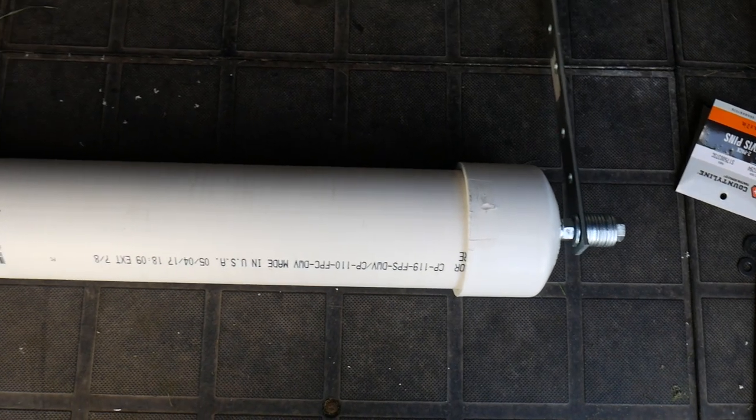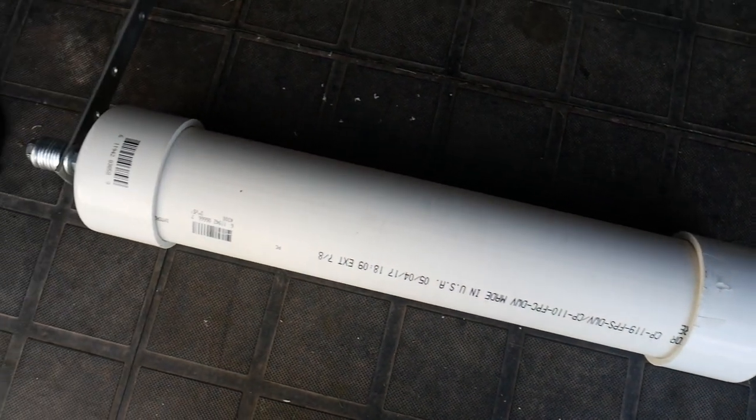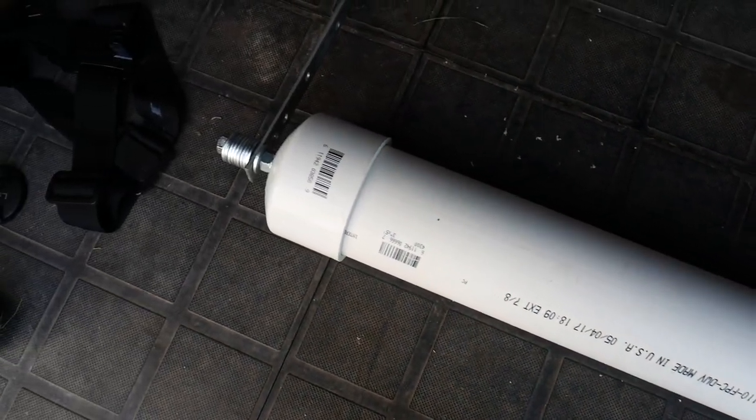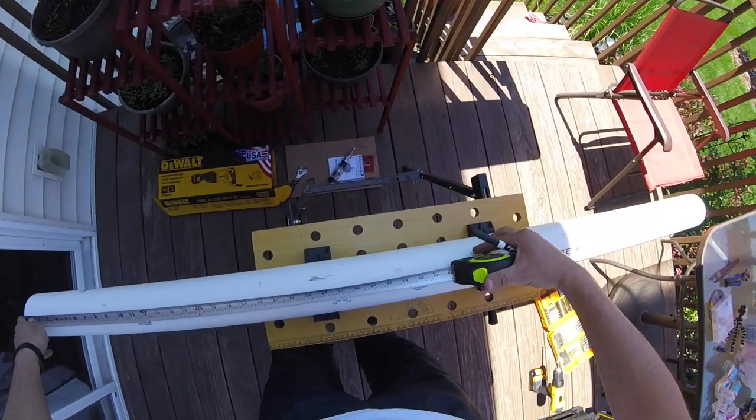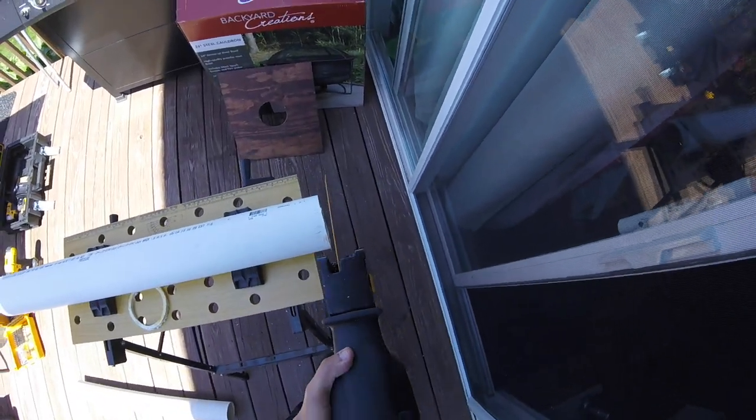I started out with 3-inch PVC pipe and the proper end caps that go on to that as well. You'll need to measure how much space you have between the back wheels of your mower, then measure this out on your PVC pipe and cut it to size.